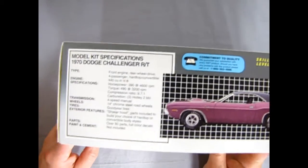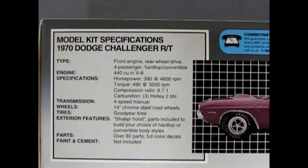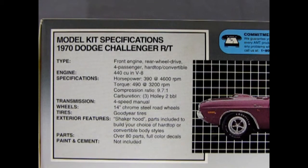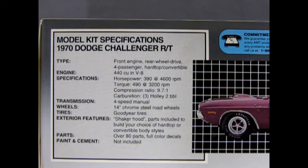If we tip this up on the side and zoom in a bit, we can check out the features of this kit. The type is a front engine, rear wheel drive, four-passenger hardtop convertible. The engine is a 440 cubic inch V8, horsepower 390 at 4600 RPM, torque 490 at 3200 RPM, compression ratio 9.7 to 1, carburation was 3 Holley 2-barrels.